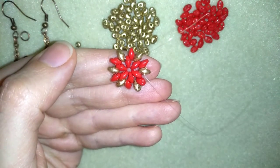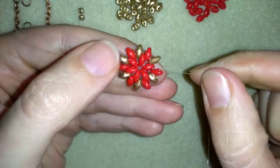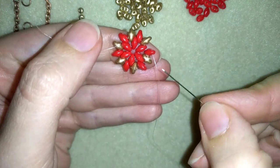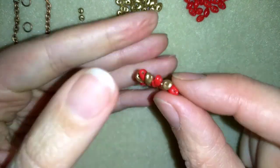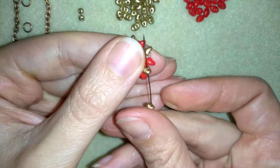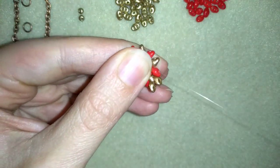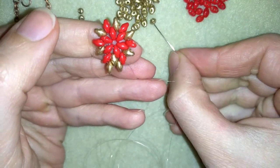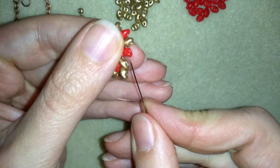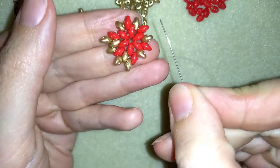Now I have this — I want to go in this direction, exit out of the red one, and in this row I'm going to add only golden beads. I'm exiting here, going back in this direction, and exiting out of the empty hole of this red bead. I'll flip my work and add only golden beads everywhere — every golden bead I will surround with two golden beads. Take one and one more, I surrounded the first one, then again one and one more, and I'll continue this until the end of the row.